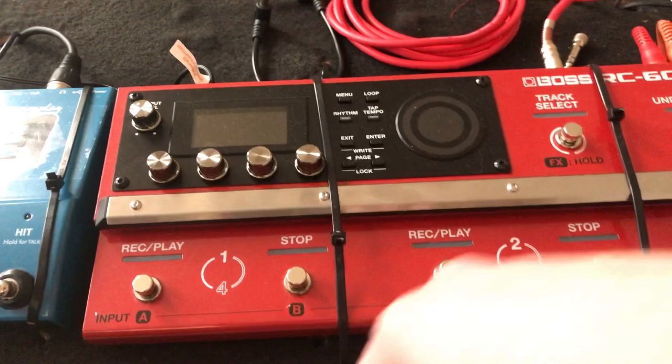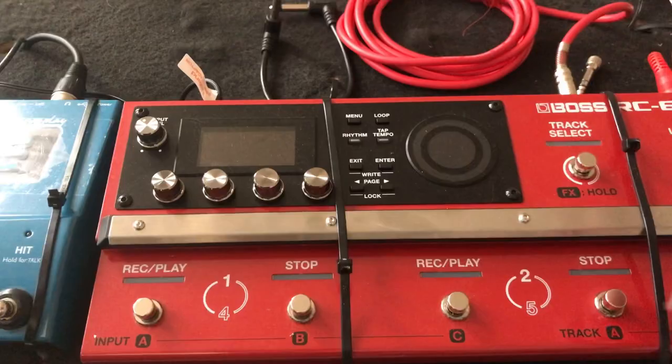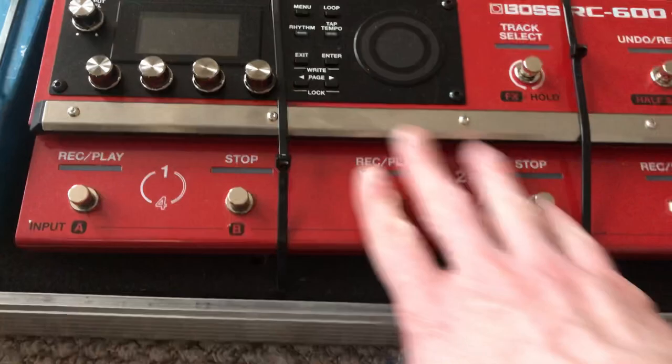I just dropped something — there's a bit of dust off the carpet, it's okay. Anyway, we've got all these and I'm going to color coordinate them and stick them up here. I don't know in which order I'm going to do them.